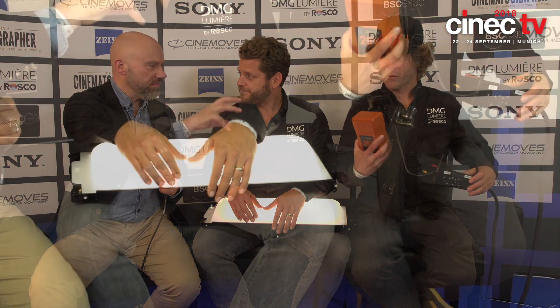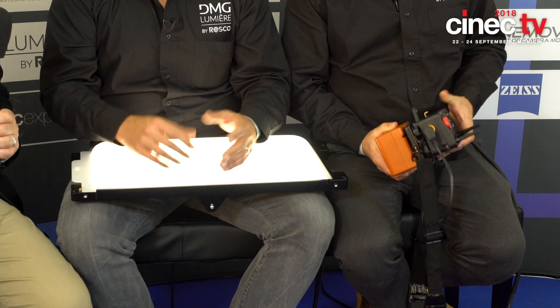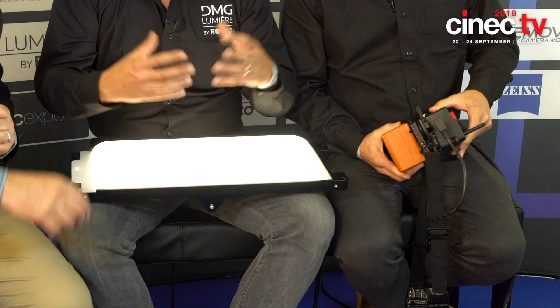What also intrigues me is the control unit, which is fantastic. You can mount it with any batteries — it's an add-on power plate or V-mount plate. We supply the battery adapter and then you can plug in any battery. Depending on the size of the battery, it will determine the autonomy of the light.